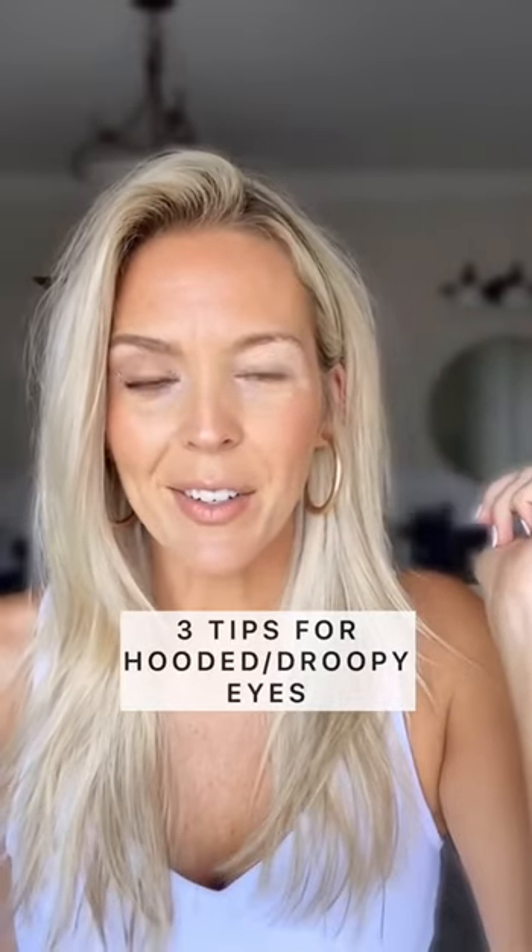If you have hooded and droopy eyes like I do, you're in the right place. I have three makeup tips for you.